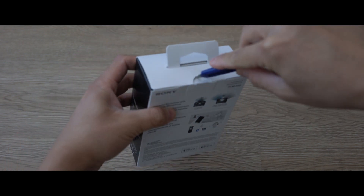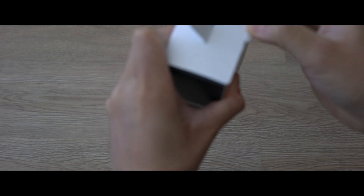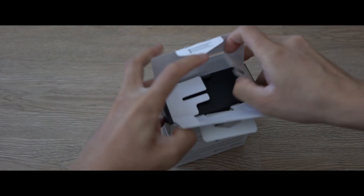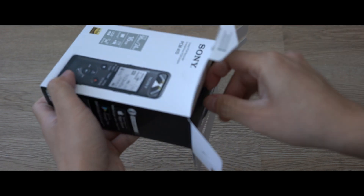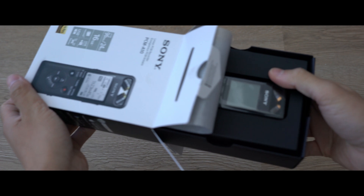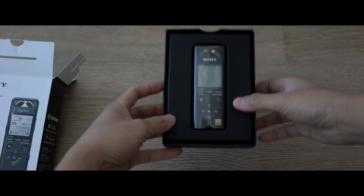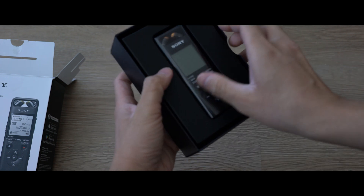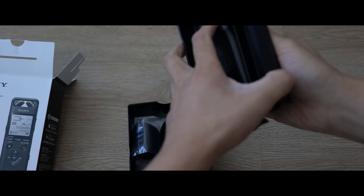Like all Sony products, this one comes packaged rather neatly. The box is matte and feels like it might be some recycled paper on the outside, which is a nice little touch. There isn't much waste inside — pretty much everything is very neatly packed together. There's even a little foam sheet that protects the front of the recorder as you slide it in and out of the box. This thing is a lot smaller than I expected — it's really compact.